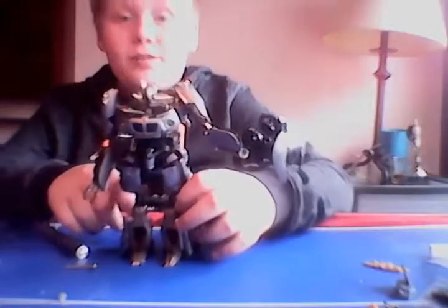That is the end of the review and I will see you guys in the next video. Bye!